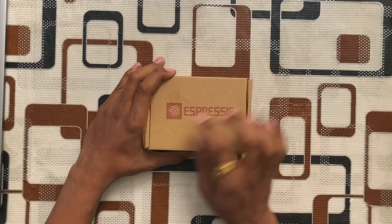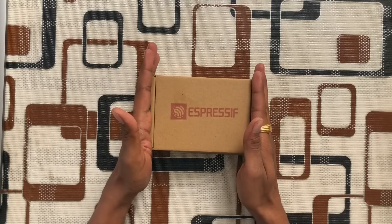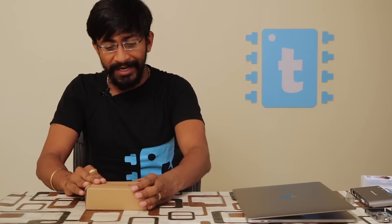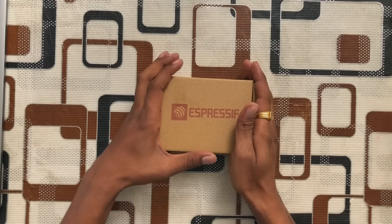Hello everyone! In this video I'm very excited to introduce a very new product from Espressif. This is the box which was directly sent to me by Espressif. As you must have watched the thumbnail before starting this video, yes — this is the ESP-EYE, the latest product from Espressif, and probably this is the first unboxing in India.